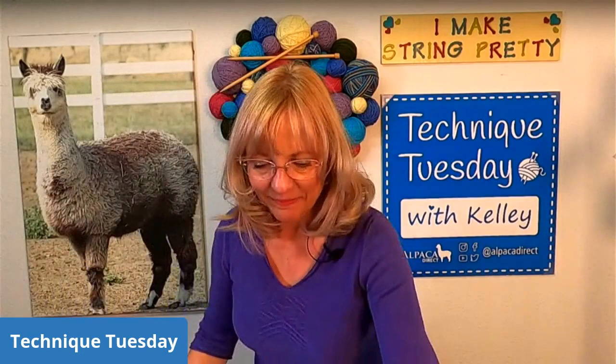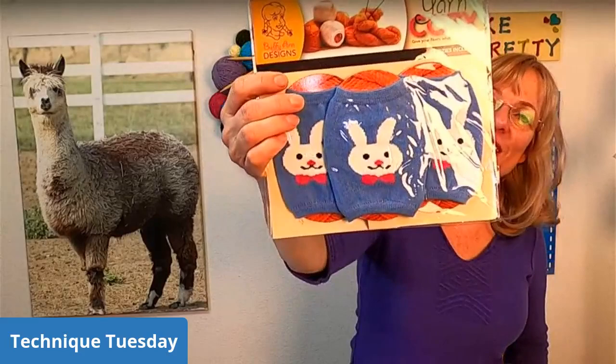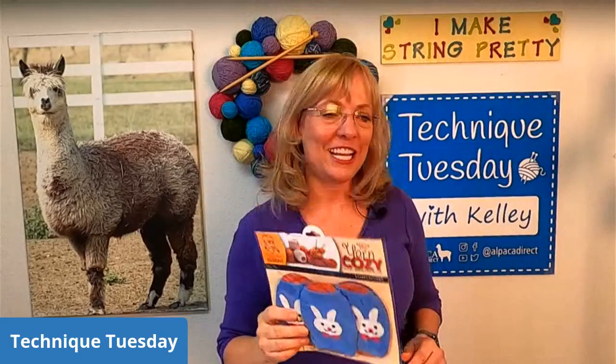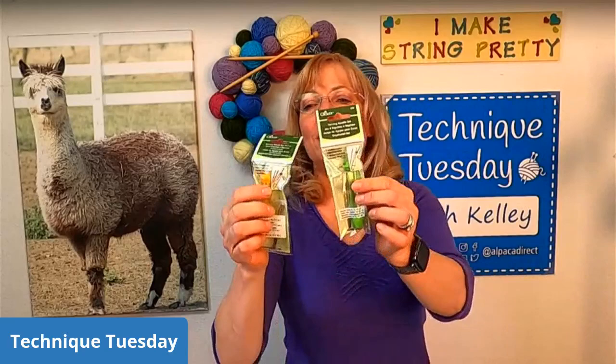Who is the prize winner for last week? It's Janice Lovering — congratulations! You won the Yarn Cozy with little bunnies. All you have to do is get in contact with us at Alpaca Direct and we can get this in the mail to you. And don't forget, all of the rest of you need to vote on the darning needles — whether we want regular darning needles or bent tip darning needles — and this will be the prize for next week.